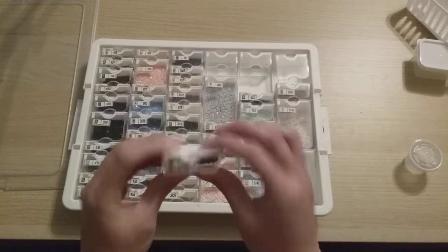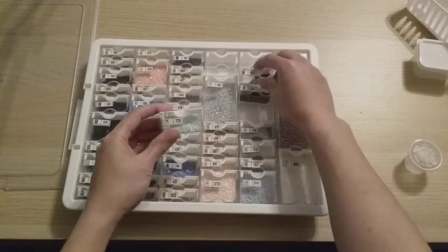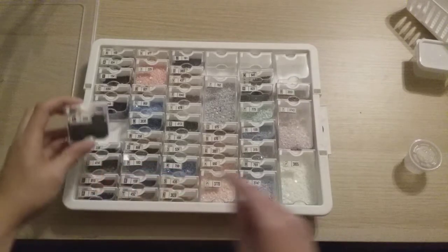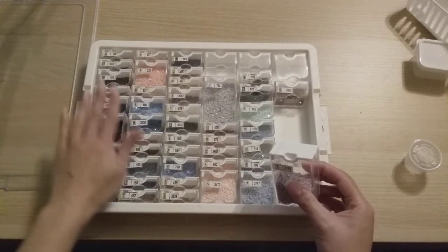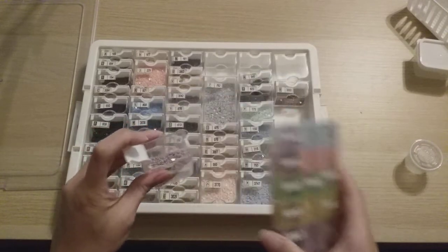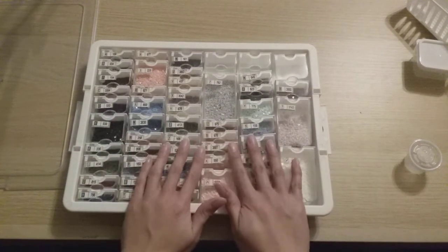You can choose compartment sizes based on how much of each color you have. The small ones hold maybe 800 to 1,000 drills, the next size up holds about 1,500, the larger one around 2,400, and the biggest could hold around 5,000 — though that's just my estimate. I really like that you can't lose the lid because it's attached, and the opening is massive compared to other containers, so you don't have to aim as much when pouring drills in.